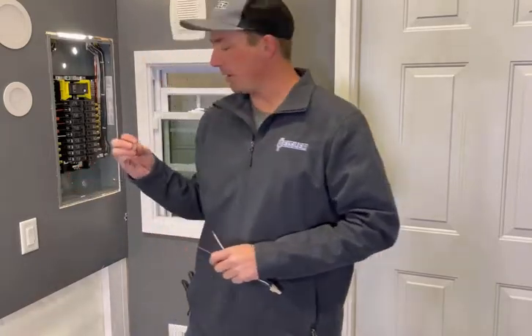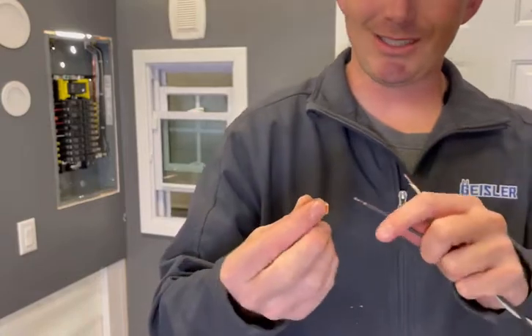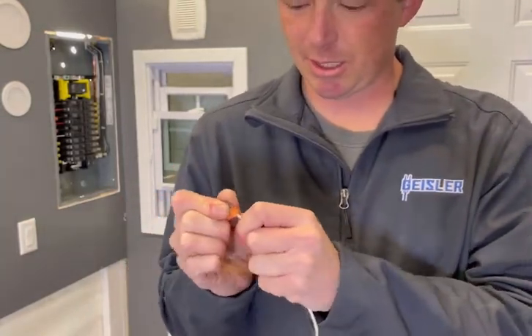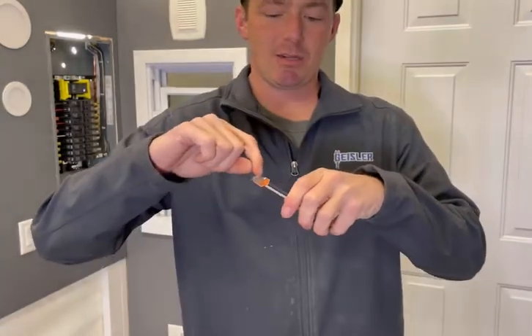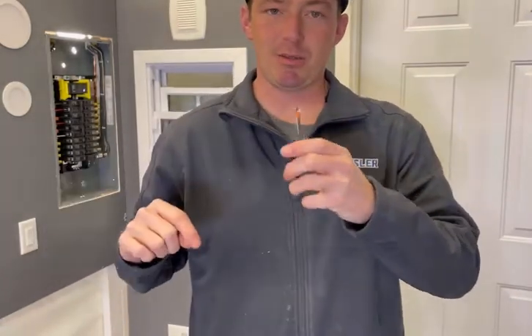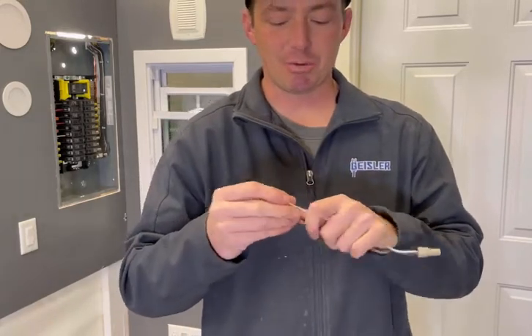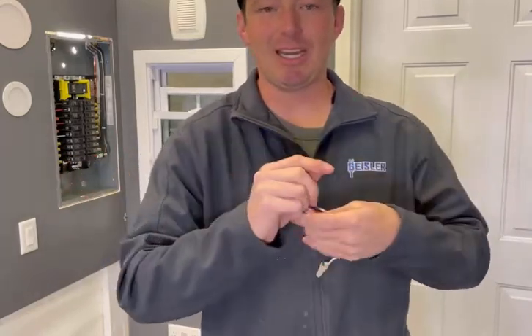Another way — and these are becoming pretty popular, though I don't personally like them — are push-style connectors where you can just push the wire in like that and it holds. The problem with these is this little thin metal strap inside. It's too thin, it's not a great connection. It's a lot like backstabbing outlets, which you don't want to do. I had hardly any force at all on that and it just popped right out. No electrical connection should be that loose.